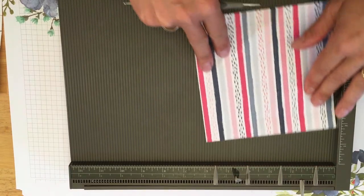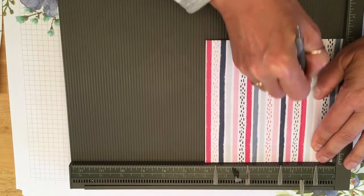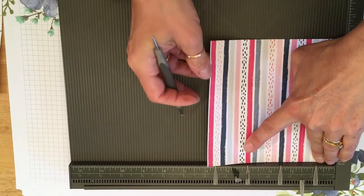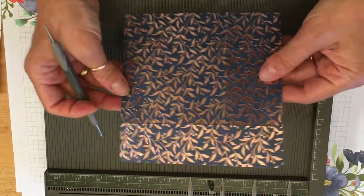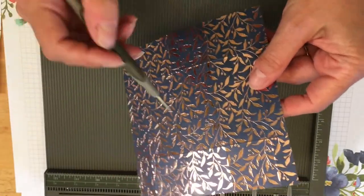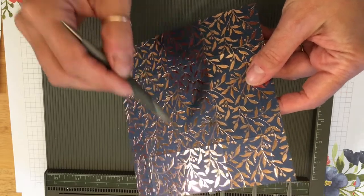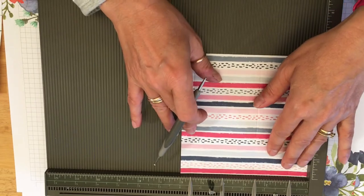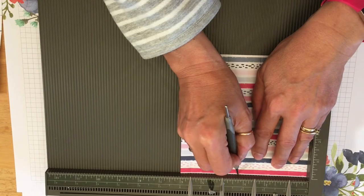I'm going to turn it round and score at one and a half and four and a half. Take that out. Can you just see my score lines across here and down here? So in the middle one of our oblongs at the top, we need to put a little mark in the middle, and that is going to be three and one quarter. So just a little mark there.